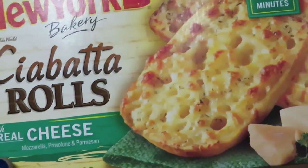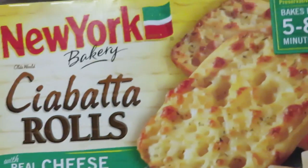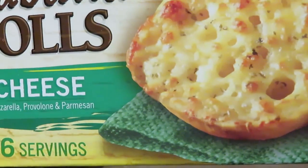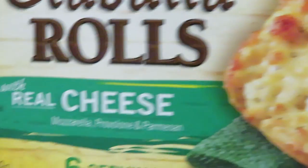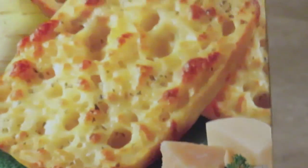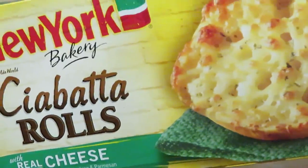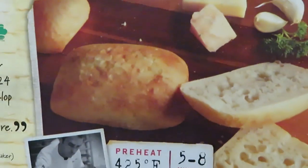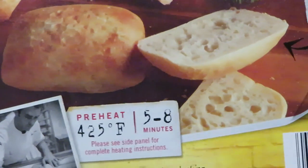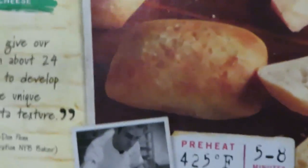This is gonna be so good! Of course you can use hamburger buns, but I got this New York Bakery ciabatta — it's like garlic bread and it's got a little mozzarella, mozzarella provolone cheese kind of baked right in it. Look at it — it's the ciabatta bread, and they just put some cheese and all that other good stuff in there.